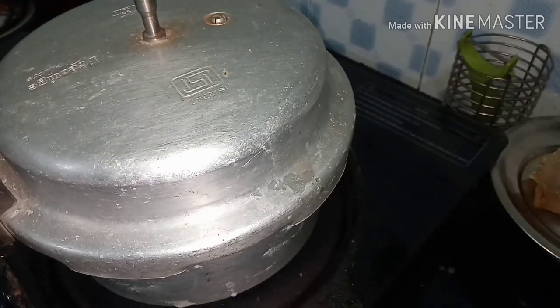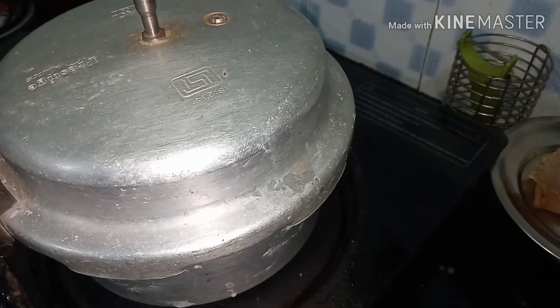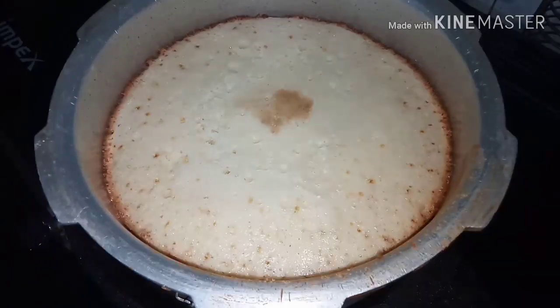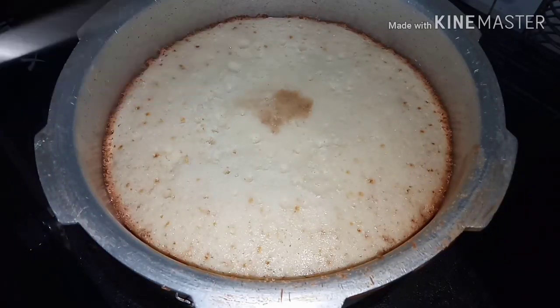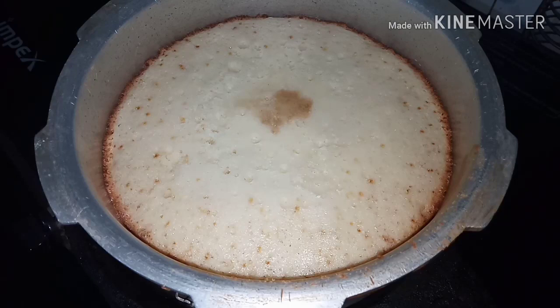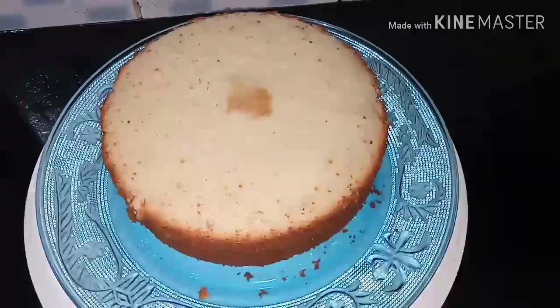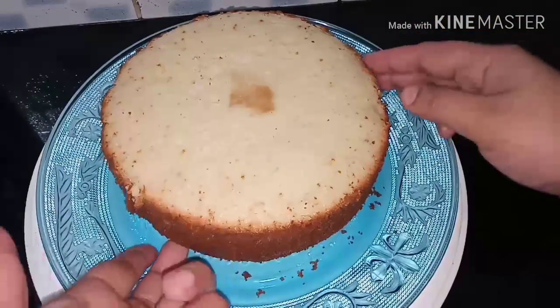Let's bake the cake. We are ready for the cake. It takes about 60 minutes to bake. Let's check the cake — we are ready to bake the cake.